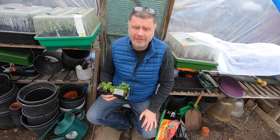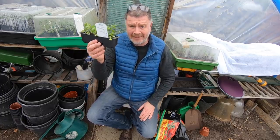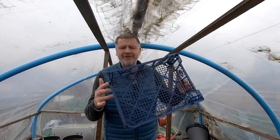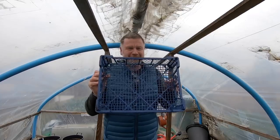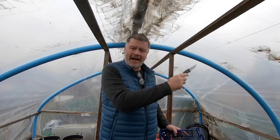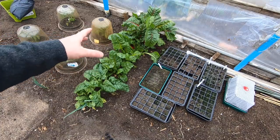So let us go and pick some chard, and then we'll get back and I'll tell you how I cook that, and we'll get back and we'll plant this. So I've got the ubiquitous foraging basket - you see every allotment's got these. I've got my little trusty knife. We'll get some chard from in here and from outside, and I'll tell you what I do and how we cook it, because it is absolutely gorgeous.